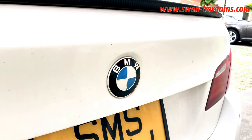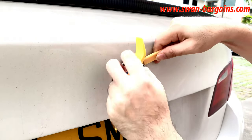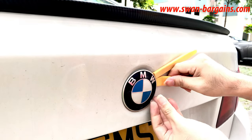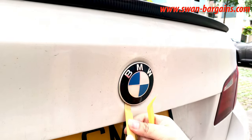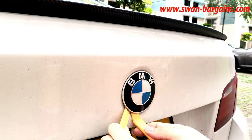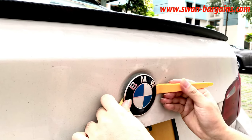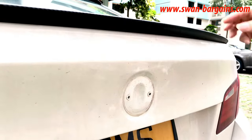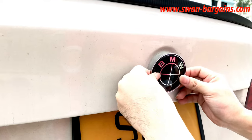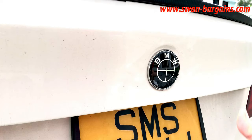F10 and F30 are using the pins emblem type for the rear trunk. Use the nylon pry tool at the 3 o'clock and 9 o'clock positions to remove the trunk emblem. Finally, push in the new two-pin emblem into the emblem base and you're done.